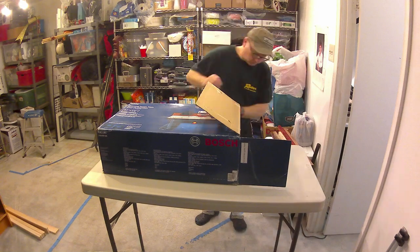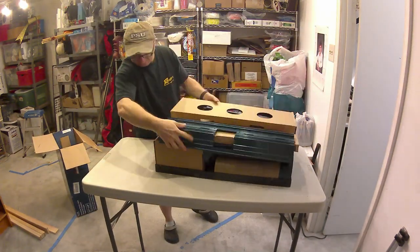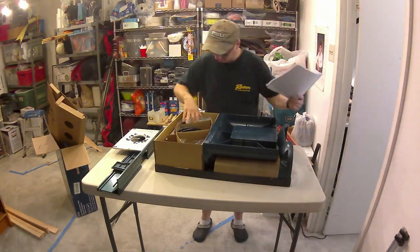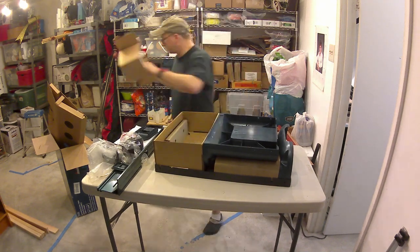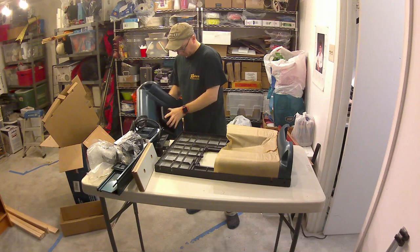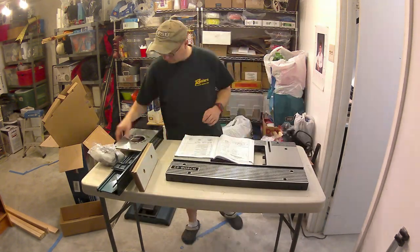Here I am unboxing. It was very well boxed — a lot of cardboard around the metal parts, everything held together properly. Not a lot of plastic bags, which is good. All the individual parts were boxed up very, very well, and I was impressed with the way it came wrapped. You can see the paper there — it looked very good.